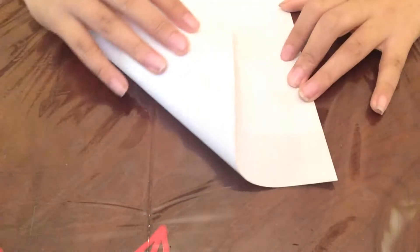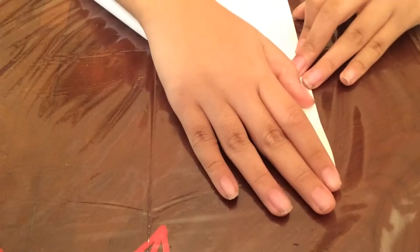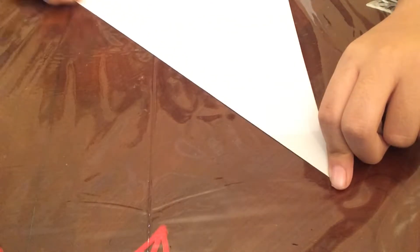First thing you want to do is make a train — fold it to the ends. Make a crease, like that.